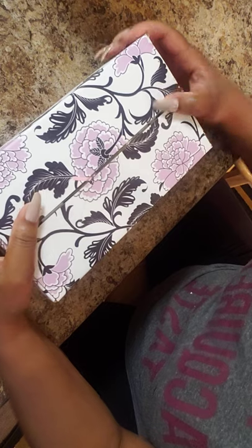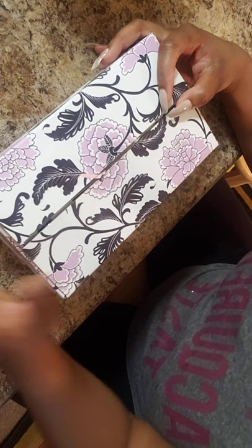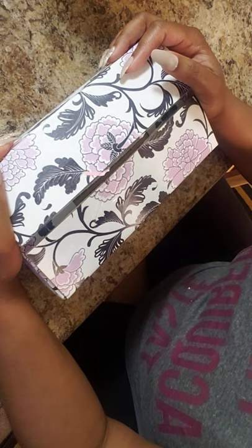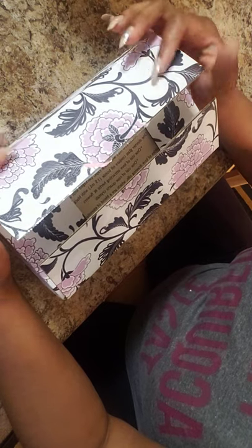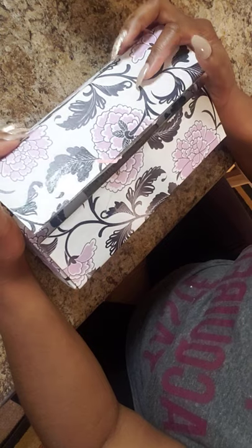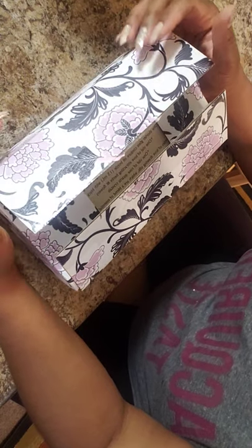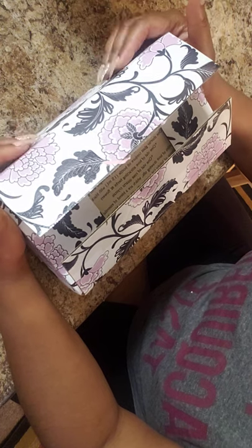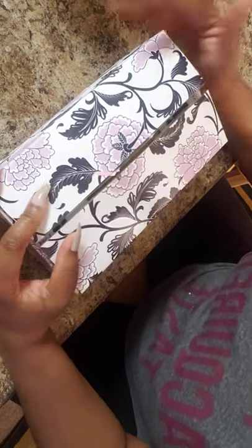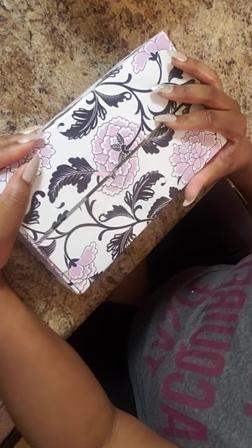Hello everyone and welcome back to my channel. I'm here to do an unboxing of a new kit from Art of the Root — basically a kit where you can make your own conjure oil, specifically a conjure love oil. When I saw that it had come out I was excited to get it, so I had to purchase it just to see what all it comes with. It looked like a pretty good kit. I'll put the link in the description box, and I thought this would be a great video to show everybody on YouTube.